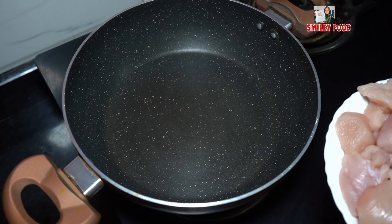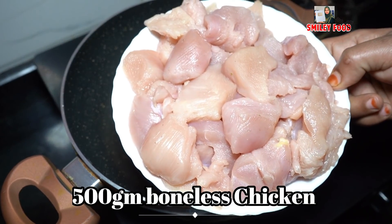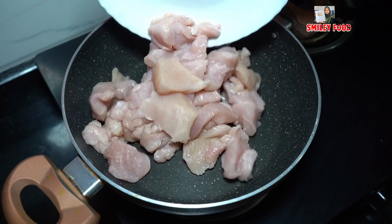For Chinese roll, I have brought boneless chicken. Put a glass of water in a pan and boil the chicken.